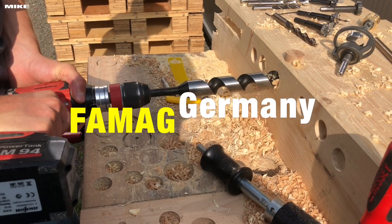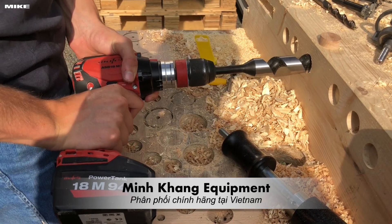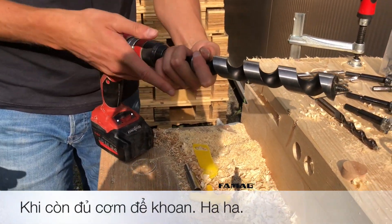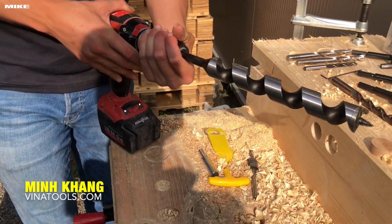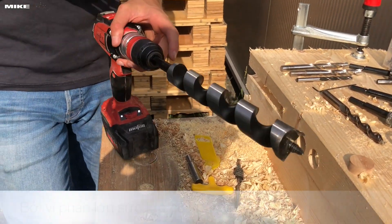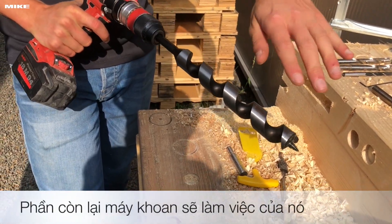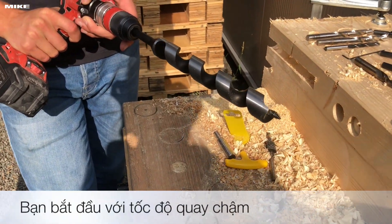And now it's easy. Why don't we try to do one first? This is very, very easy to use, because the only thing you are forced to do is keep the machine. And all others are doing the drill. You just need to let it turn.